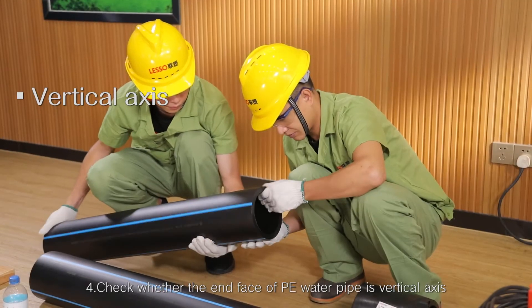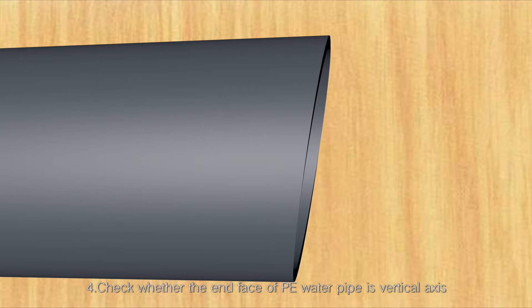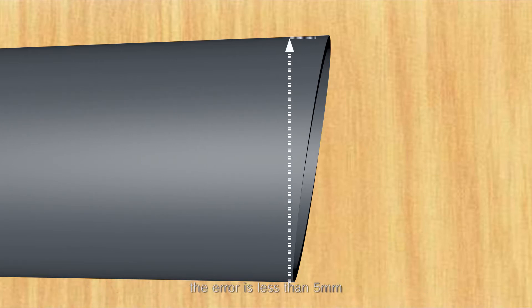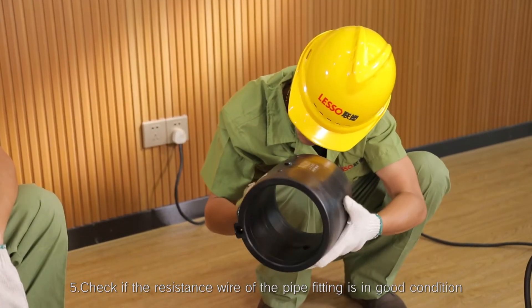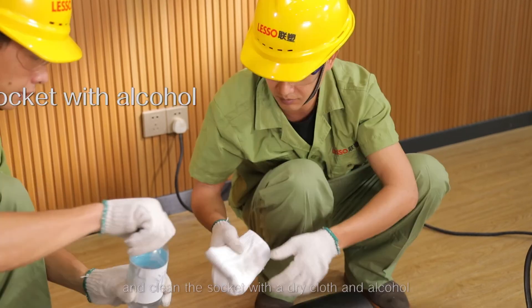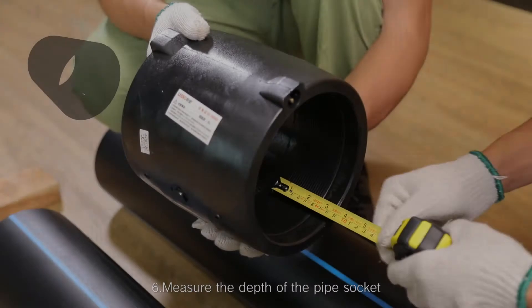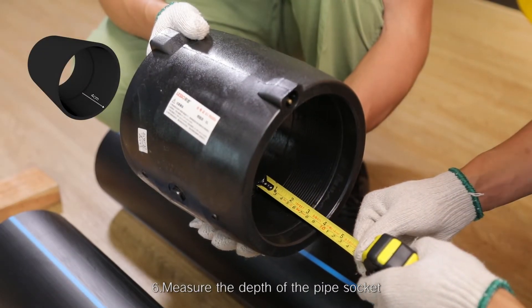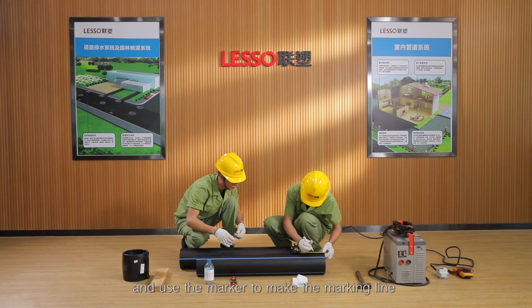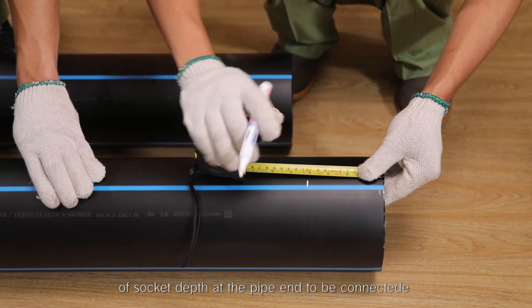Step 4: Check whether the end face of the PE water pipe is vertical to the axis — the error should be less than 5 mm. Step 5: Check if the resistant wire of the pipe fitting is in good condition, and clean the socket with a dry cloth and alcohol. Step 6: Measure the depth of the pipe socket and use the marker to make the marking line of socket depth at the pipe end to be connected.